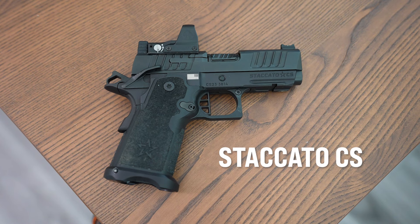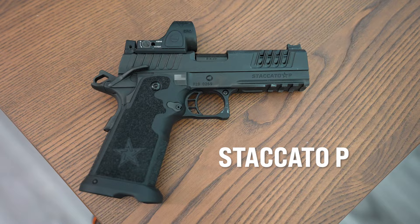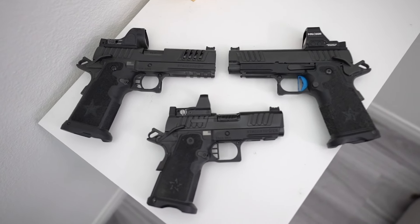If you're interested in getting into the 2011 platform and you're in the market for a Staccato CS, a Staccato C2, or a Staccato P, hopefully this video will give you some insight into some user experience to help you make your decision.